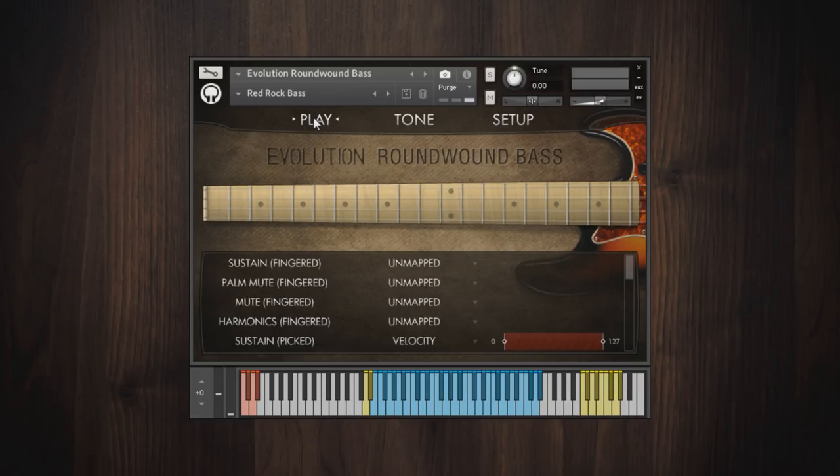As you can see in the play section, we've covered lots of articulations, from finger style playing to pick playing and even slapping and popping as well.